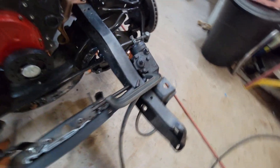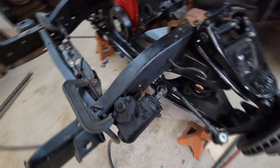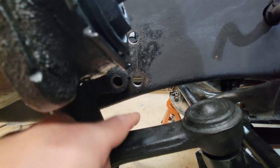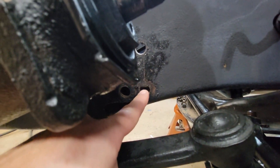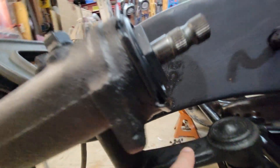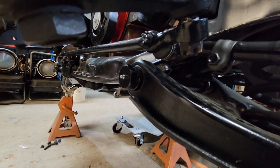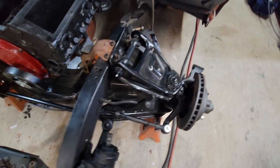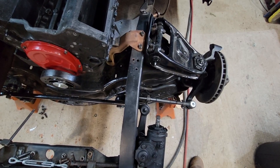The steering box, we moved the same way. If you look down here, this is the old hole for the steering box — we just basically moved them back. And it gave clearance for everything around so we don't have to worry about anything. It's still good and parallel, so shouldn't have any issues with anything.